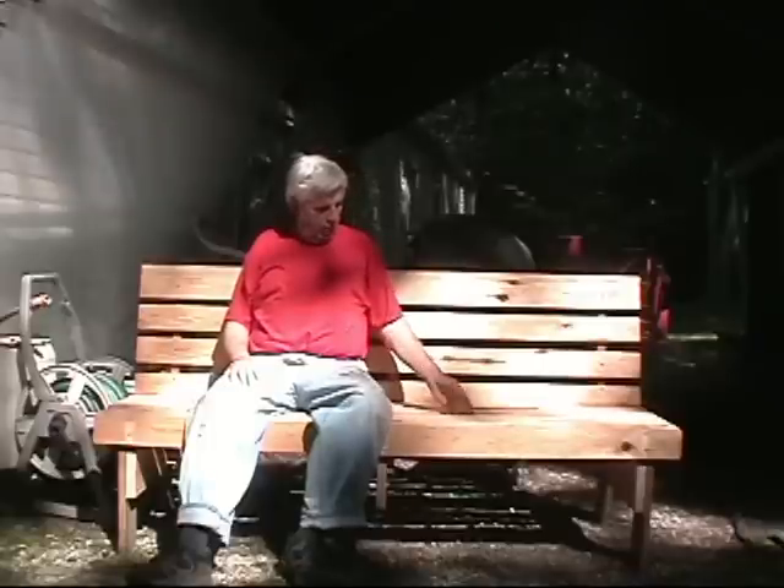Well, this is it. Ain't too bad the way it is. I might put some wood filler in any big wide gaps here, but right now I'm done for the day. I'm going to clean up, relax, and go out and get a cup of coffee. Thank you for watching my video.